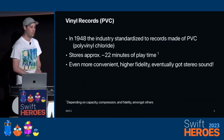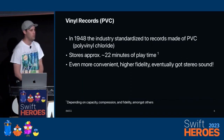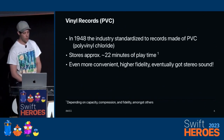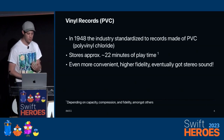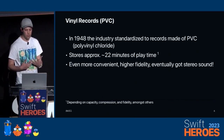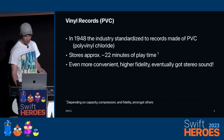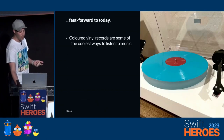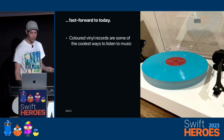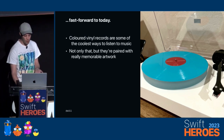Fast forward a few years after World War II, we're left with the Polyvinyl Chloride Records, which are state-of-the-art as they are nowadays. Each side stores about 22 minutes of playback depending on how it was mastered — even more convenient, high quality, and stereo sound. Fast forwarding to today, we have some of the coolest records you can get on the market: colored records, really nice artwork paired with them that makes them so memorable.